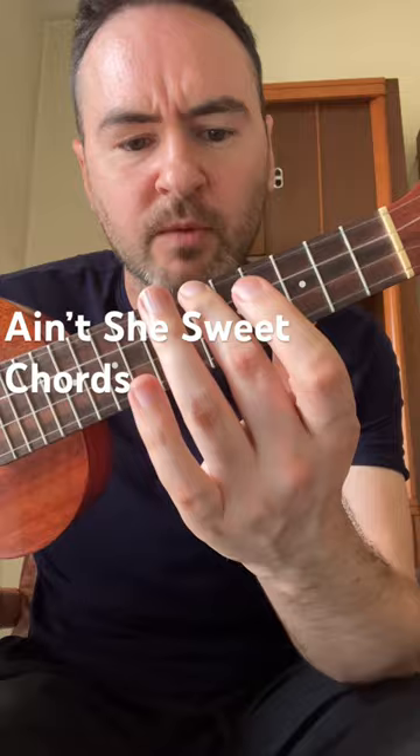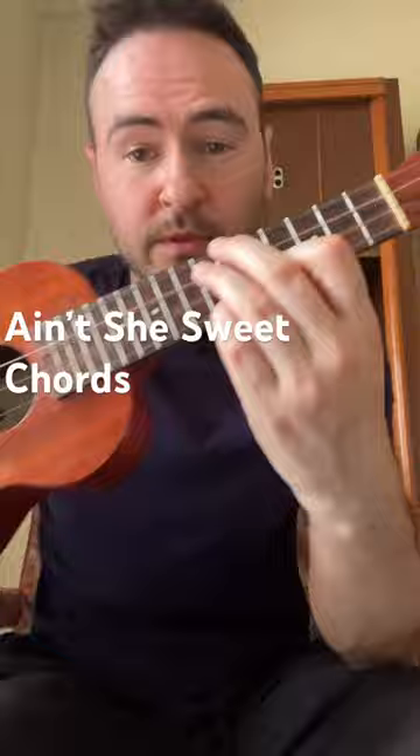Then we have a B dominant, so that's middle finger on the sixth fret, ring finger on the seventh fret, index finger on the fifth fret, and little finger on the seventh fret.